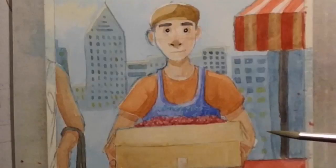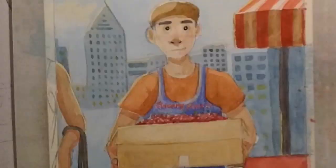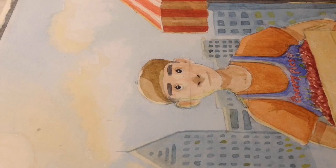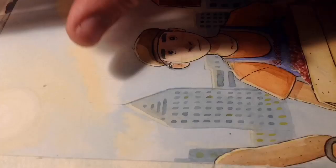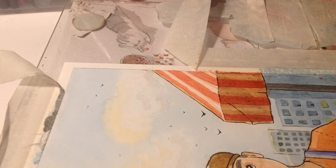It was sort of out of focus before, and once I realized he was going to be holding the box of red cherries, I realized I couldn't do his apron red because you wouldn't be able to see the cherries. So I had to decide on his clothes — I thought if I did an orange shirt I could do a blue apron to complement it. And I didn't want to do the same blue as the sky and the building, so I went with ultramarine, which I really like. I've never actually used the ultramarine color before, so I'm very happy with it.